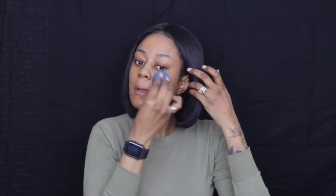Using my damp beauty blender, I'm going to go ahead and apply that all over my face.